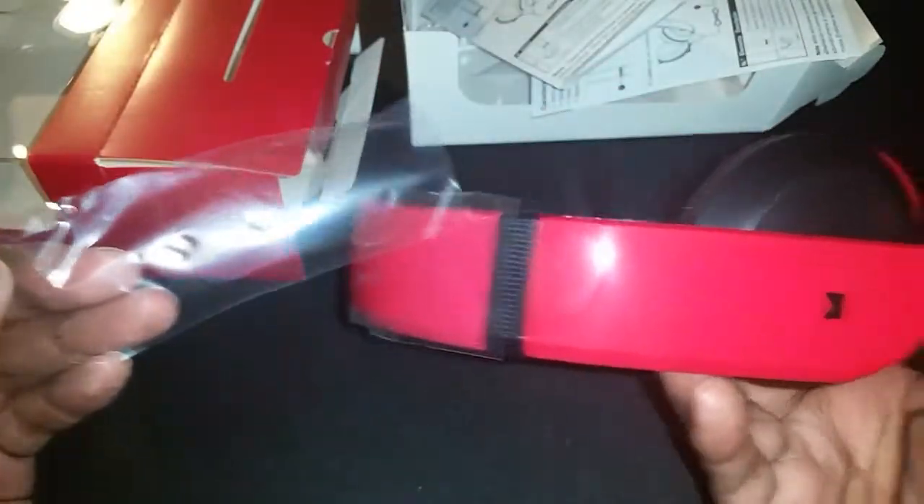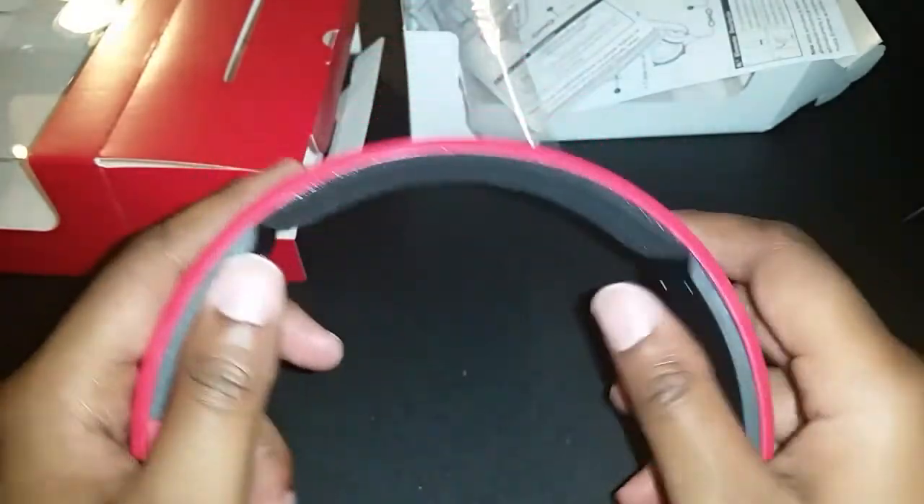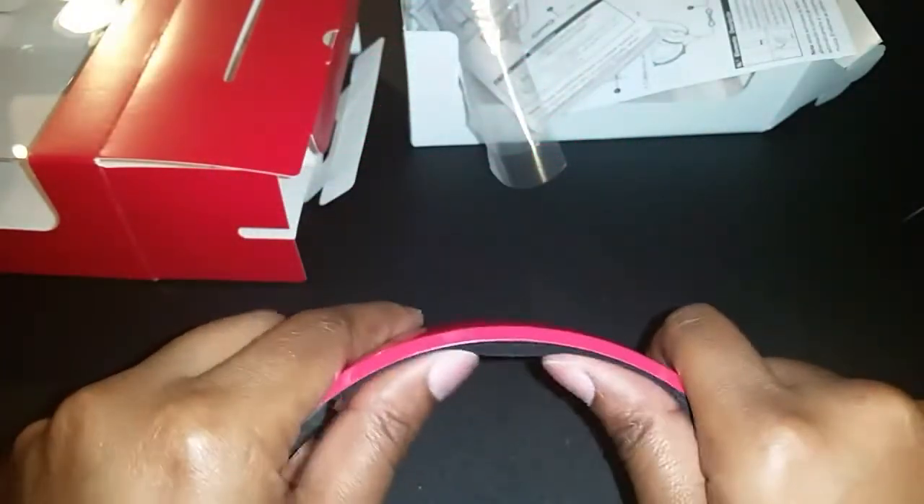Let's take this off — look how shiny those are, so pretty! The design is pretty sleek, I like it.